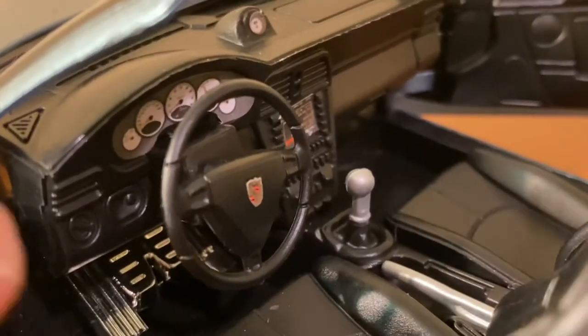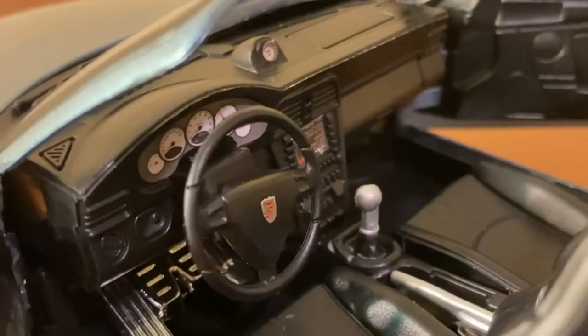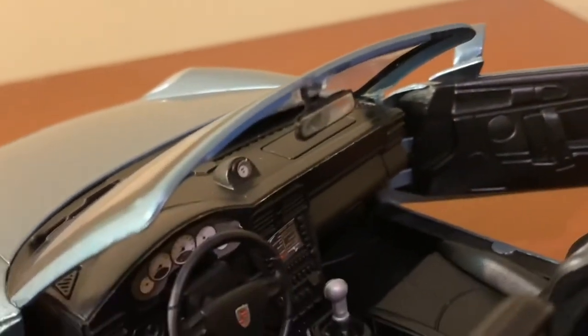They do a nice job with the gauge cluster sticker — it's actually put on nicely and not off-center. The gauges do look like the gauges in the real car. You also get a separate rear view mirror in here.